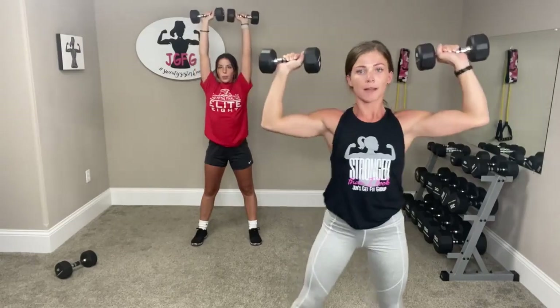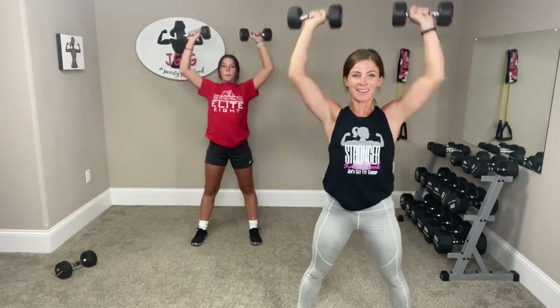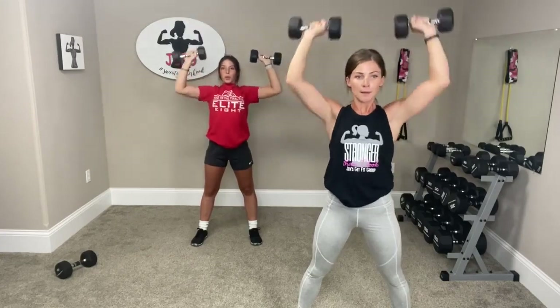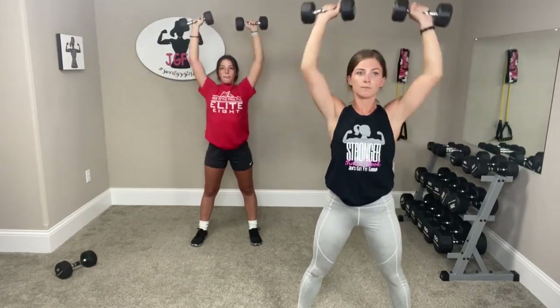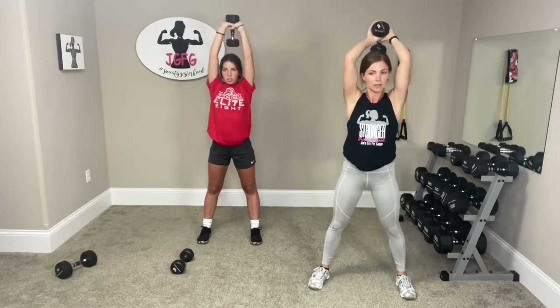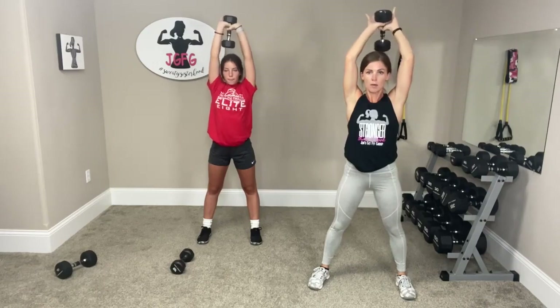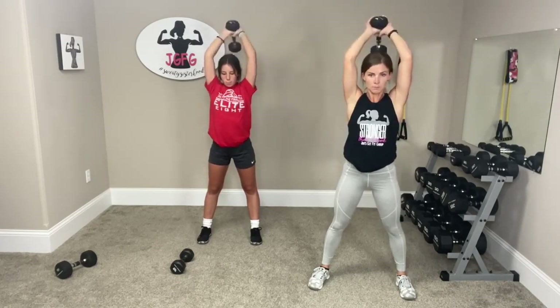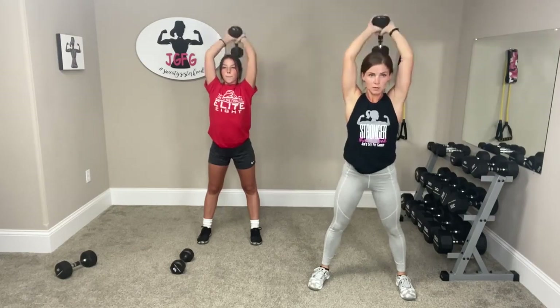Get your dumbbells — shoulder press. Stand wide, tap it up, back down, tap, back down. Make sure you breathe, blow the air out. Three, two, one. Drop one dumbbell, hold one — tricep extension. Go right overhead, keep those legs wide, push it up. Try to keep your elbows close to your ears. Down and up. Feeling it right here. Three, two, one more.